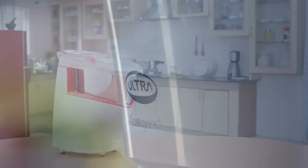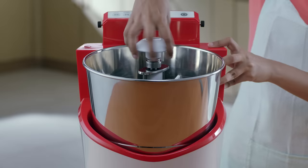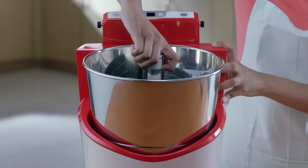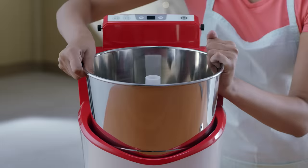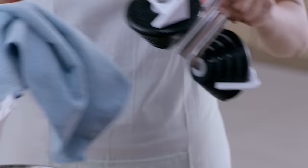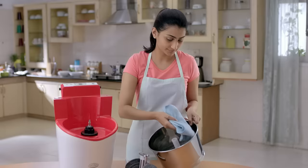Loosen the knob of the roller stone assembly by rotating it in an anti-clockwise direction. Now remove the knob and the roller stone assembly, then lift the drum to remove it from the grinder unit. Wash and clean the drum and roller stone assembly before grinding.